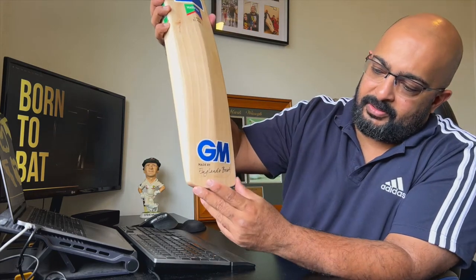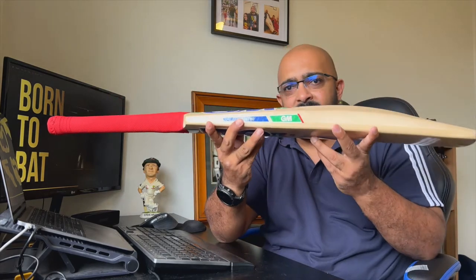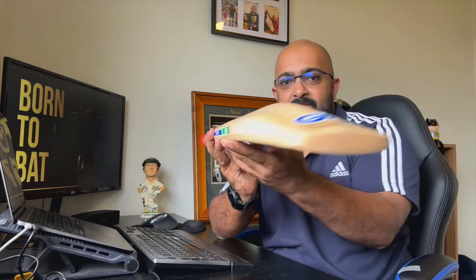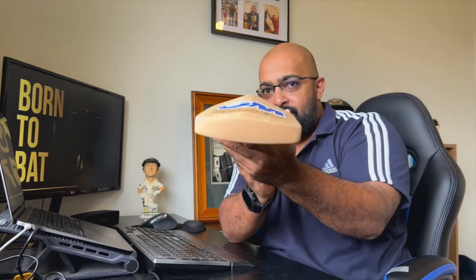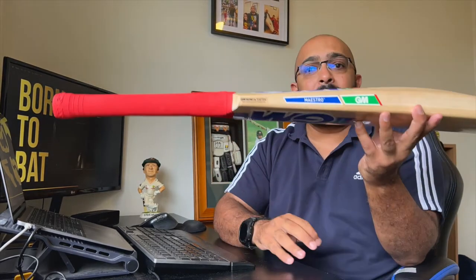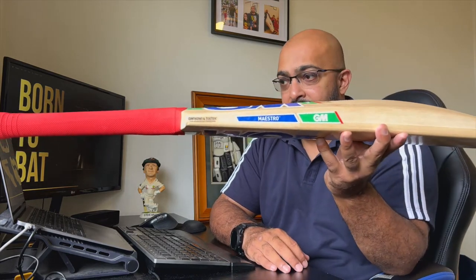It's got the GM logo down there — made by England's best. In terms of shape, it's a very classical shape, nothing too fancy. It is a full profile — completely convex with a dome shape — there is no concaving at all. It is not the biggest bat in terms of dimensions.